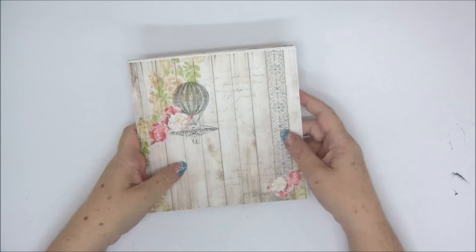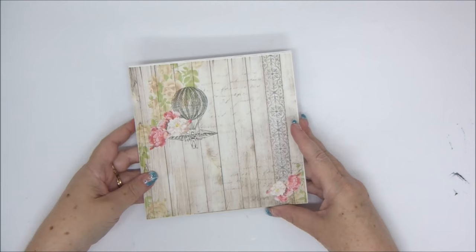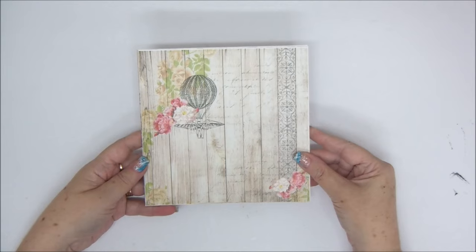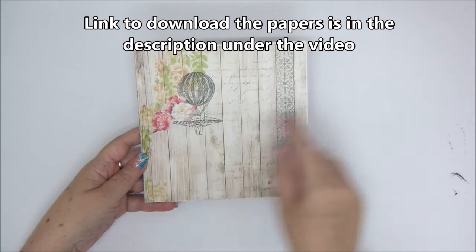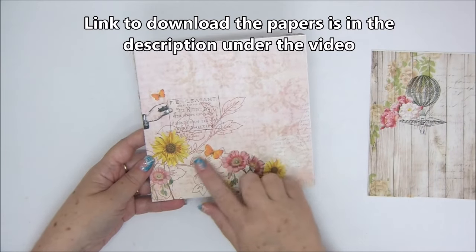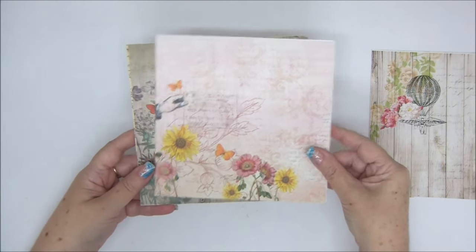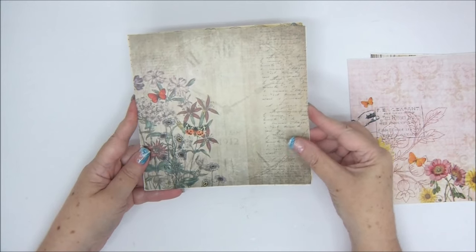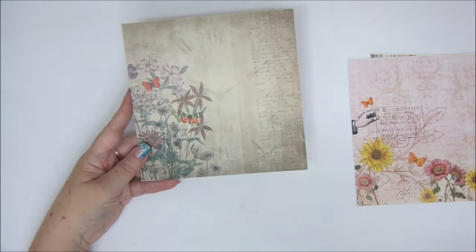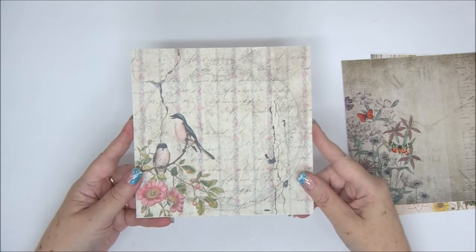Hi everyone, Enad Kessler here with a new video tutorial. Today we are going to start with some free printable papers. I have this paper collection that I have designed and you can get it for free. You can get all these pages in the link in the description under the video. Click the link to access the download and you can download them as many times as you want.